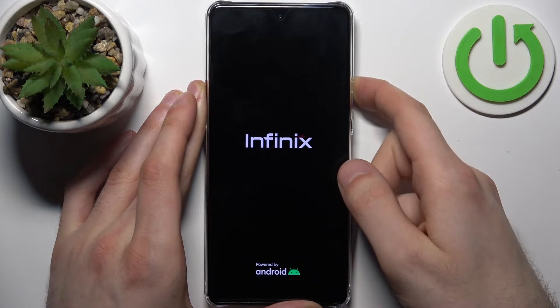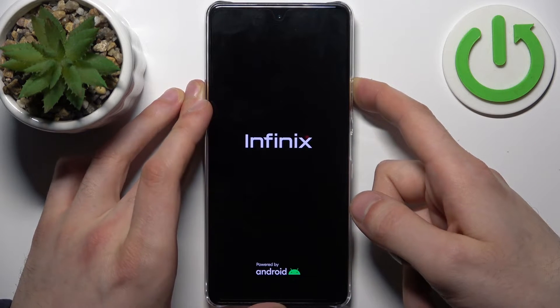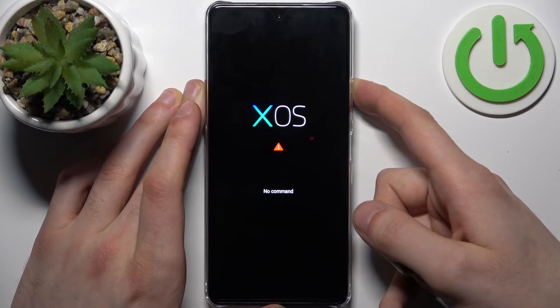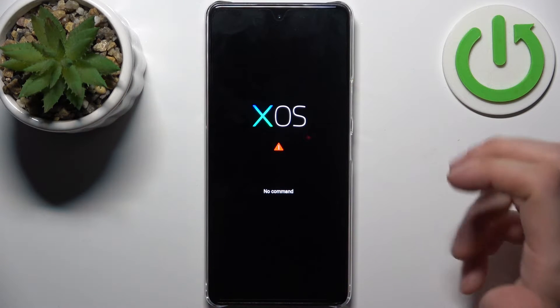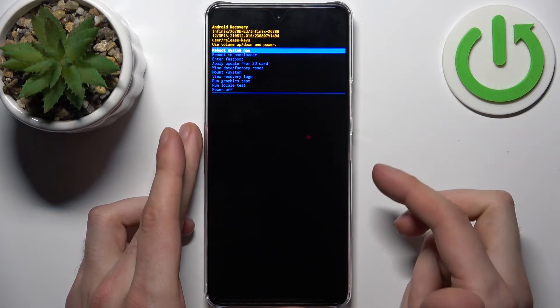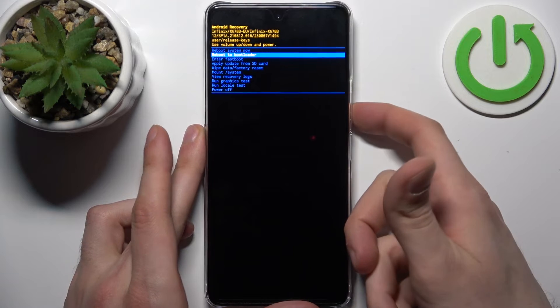After the screen turns on, you can release the power key and keep holding only volume up. When you see this screen, hold down the power key and press volume up once.